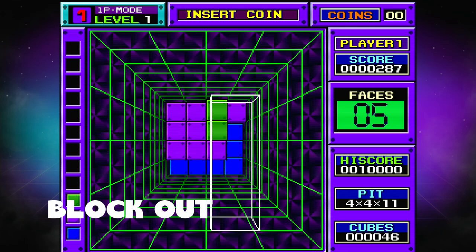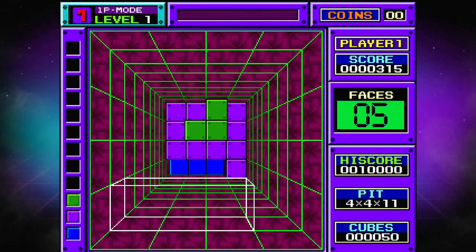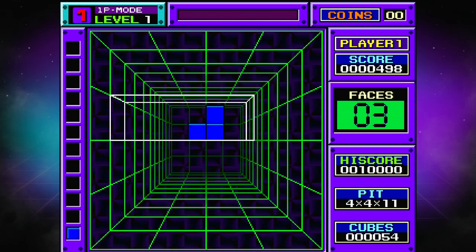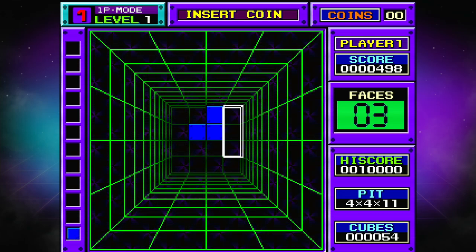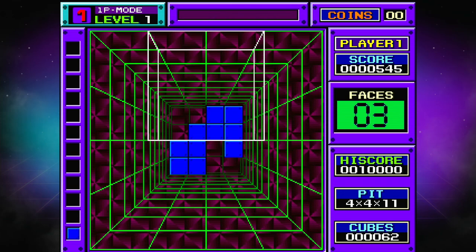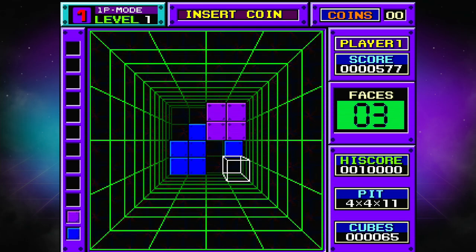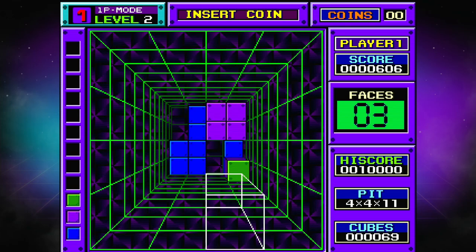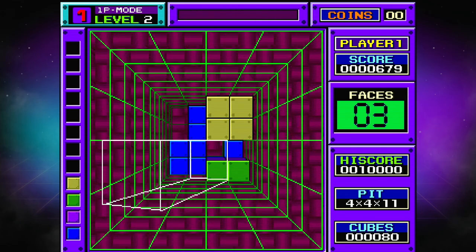Next up is Blockout, also known as 3D Tetris — well, it's not officially called that, but this is totally 3D Tetris. This one is really clever. I'd seen it before but never actually played it, and I thought it was really fun. Actually having to move in 3D space was challenging, but not so challenging that I didn't want to keep playing. Once I figured out what I was supposed to do — you have to make an entire base to clear things out — the game's great. I really enjoyed this one. I like that the different levels turn different colors so you know exactly how high up things are. This is a very smart game.